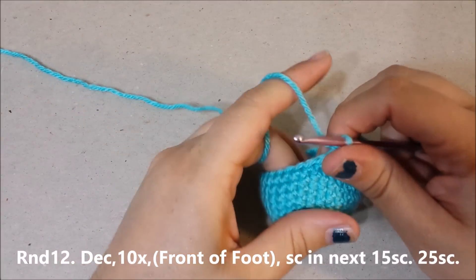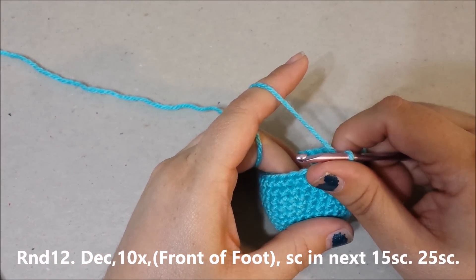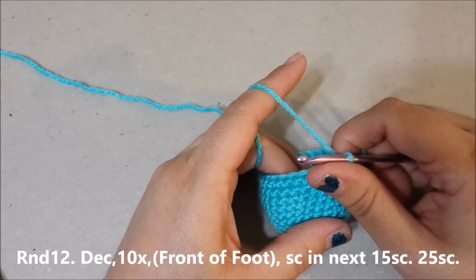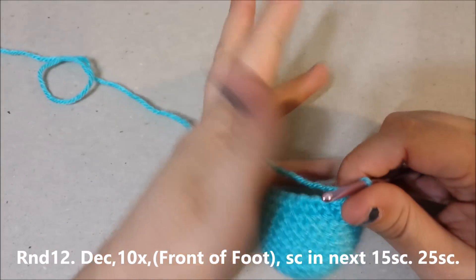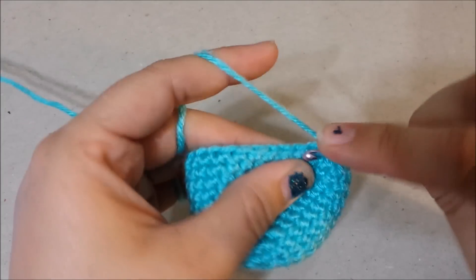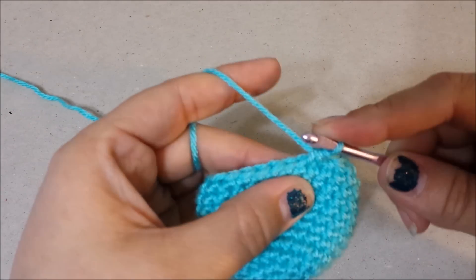Round twelve: you're going to decrease ten times which will make the front of the foot, and then single crochet in the next 15 single crochets for 25 single crochets at the end of round twelve. Ten decreases, single crochet in the next 15.